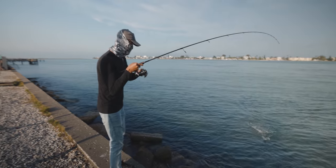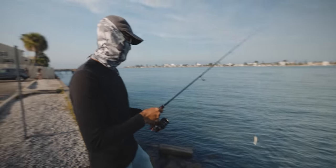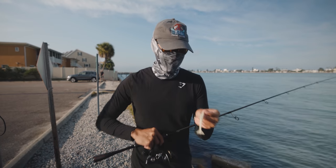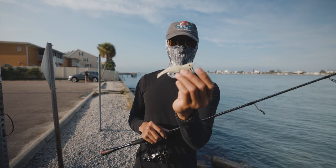The shrimp — first cast too. Oh, quick release. He was pretty decent, probably a 16, 17 inch trout on the DOA glow in the dark shrimp.